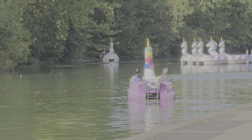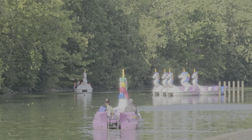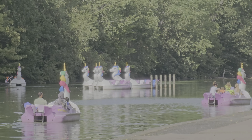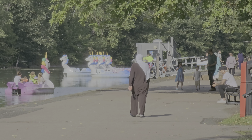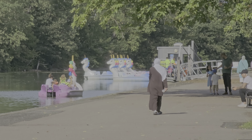Got people in that one, people in this one, got unicorn boats in there. It's a barking park with unicorn boats. Of course, the people you see are far away.